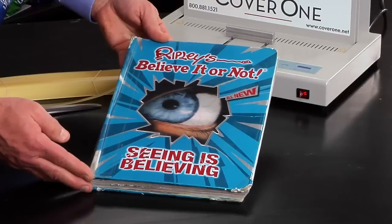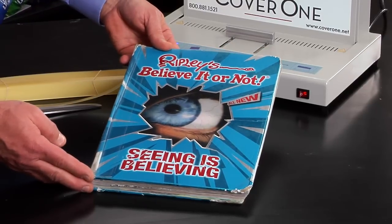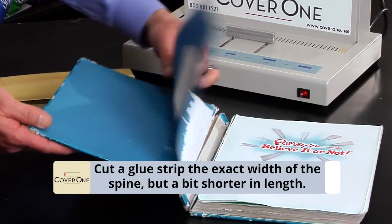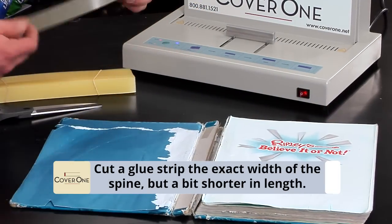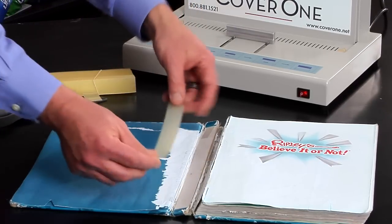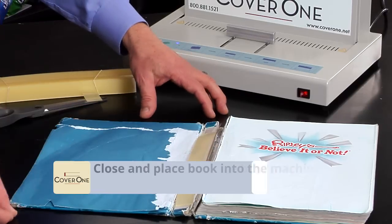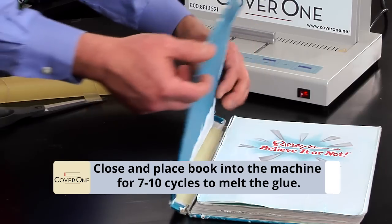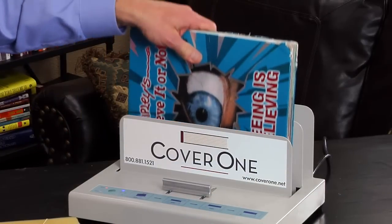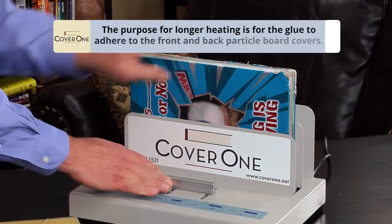I want to show one more example of a popular stitched book — Ripley's Believe It or Not, or similarly the Guinness Book of World Records. As you can tell, this book is in very bad disrepair, which is very common. Very simple to repair: take the glue strip and cut just a small portion off, since there is no existing glue in the spine. Put the glue strip down in the spine, close it up. Put it in the machine for 7 to 10 cycles to melt the glue in the spine.